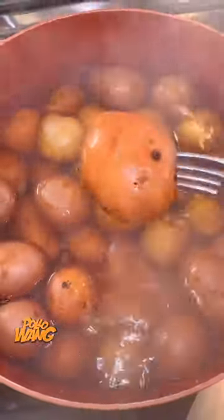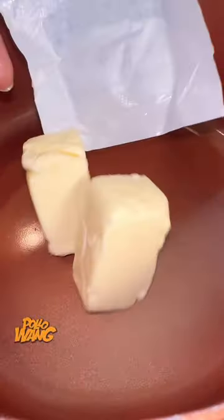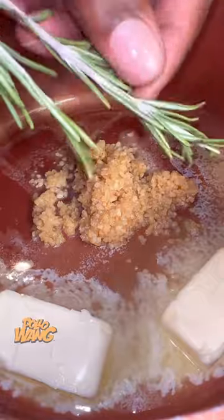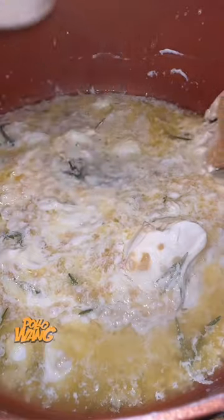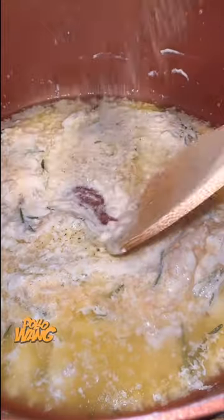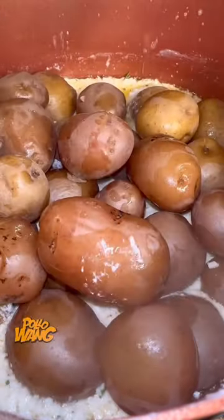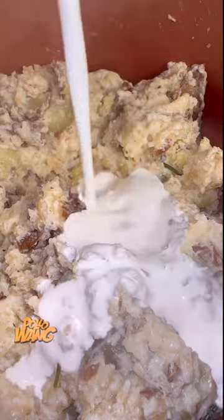Then I went on ahead and boiled me some potatoes — I like little red potatoes. I got some butter, some garlic, some rosemary, some sour cream, some onion powder, a little garlic salt, and some oregano, and stirred that all up in there. I took those red potatoes and mashed them right up in that sauce to make it nice and creamy.